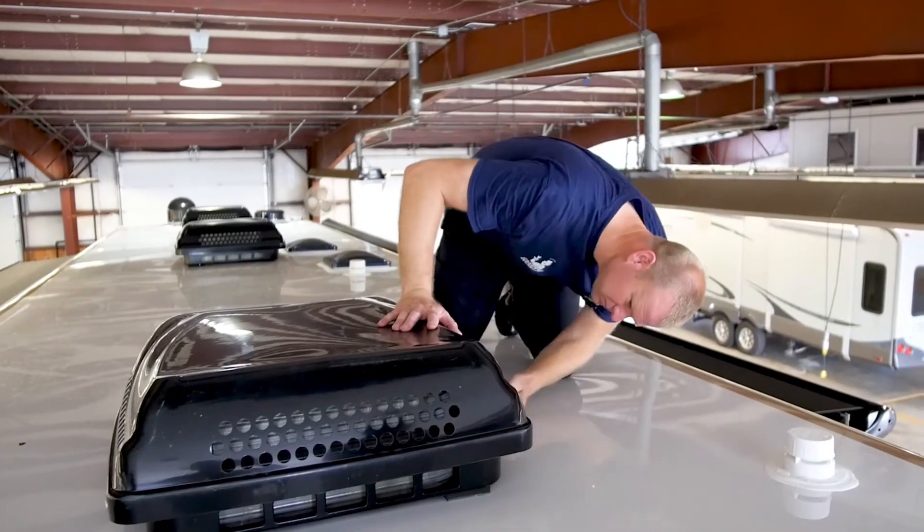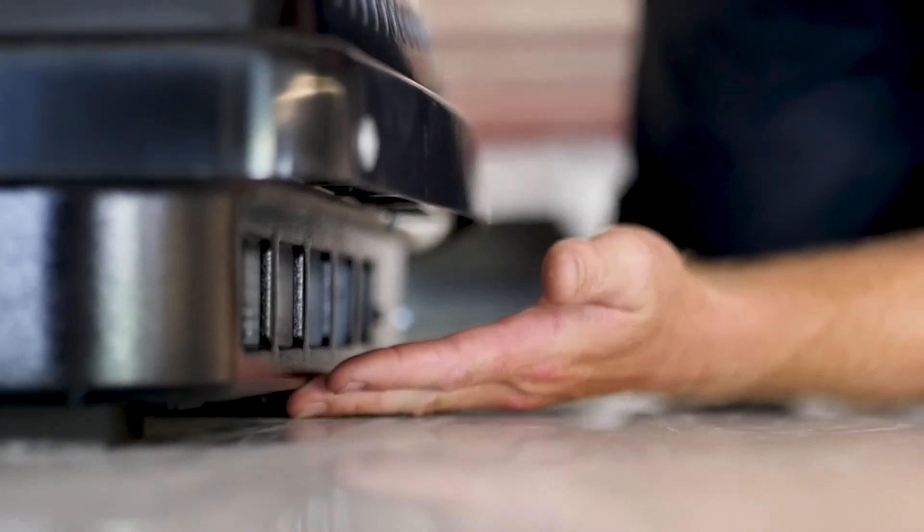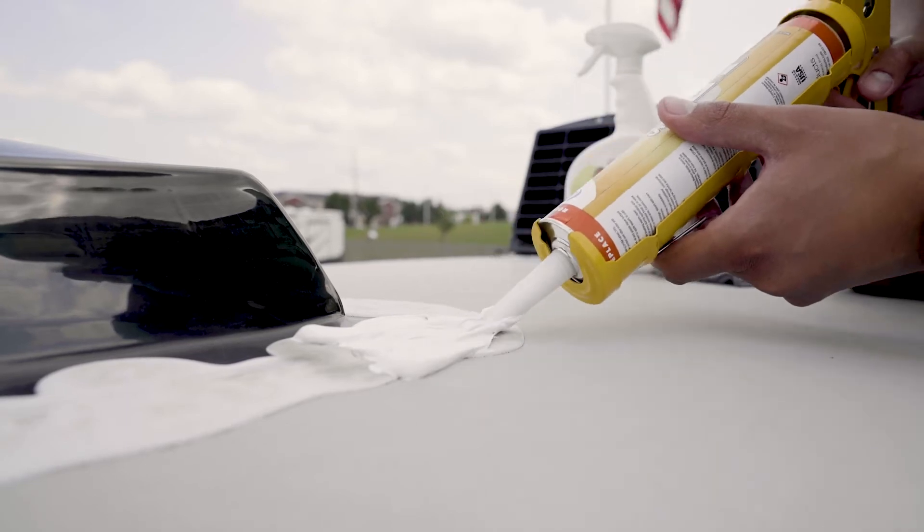When inspecting for cracks, know that surface cracks in the sealant crust are not uncommon and are not an issue. However, cracks that are a concern are ones that penetrate deep into the lap sealant. Luckily, if you find deep penetrating cracks in the lap sealant, these can be repaired with a little touch-up work. That covers cracks, but what about voids?